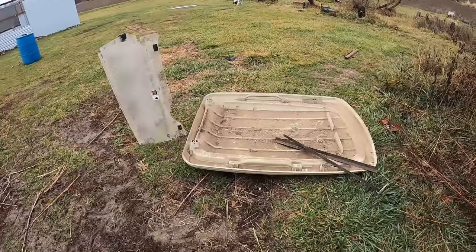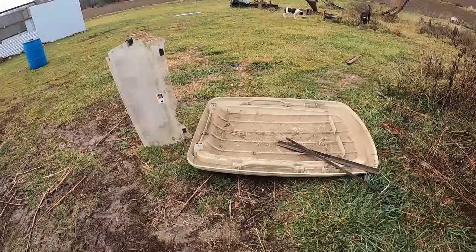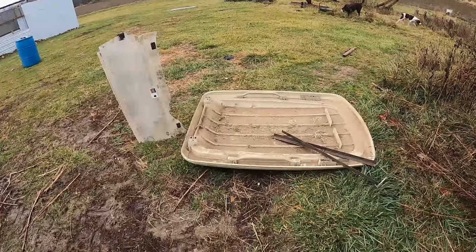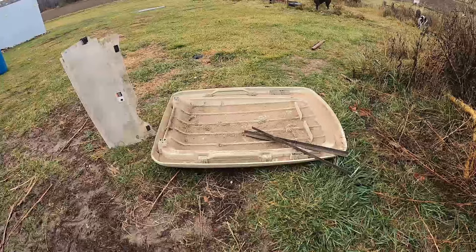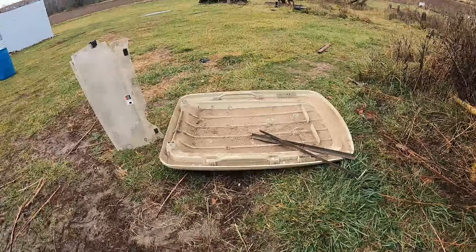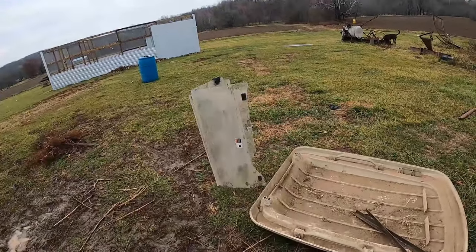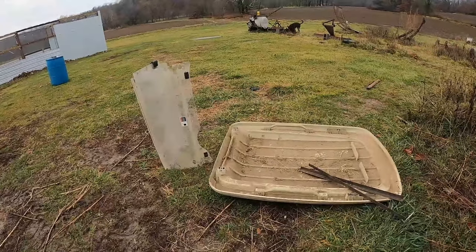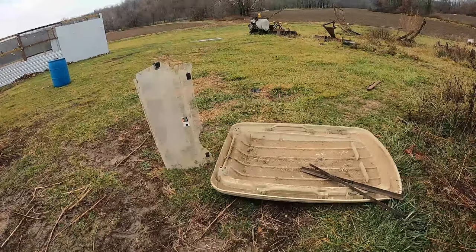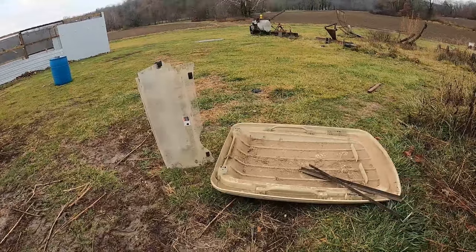Hey, it's Matt from McGee Farms. We've got winter here in northeastern Missouri, and it means it gets a little cold on the equipment. I've got an old, dirty golf cart top that I picked up off Craigslist for $30 or $40, some 45-degree angle iron, and a golf cart windshield. I'm going to take all that, put it together, add a little plexiglass and a few other things, and make a cab for one of the tractors we use in the wintertime quite a bit.